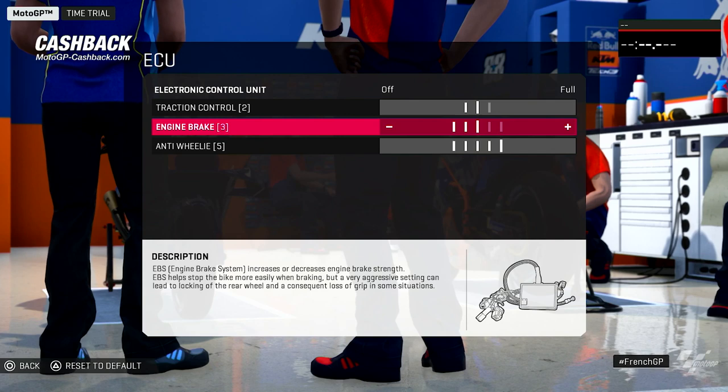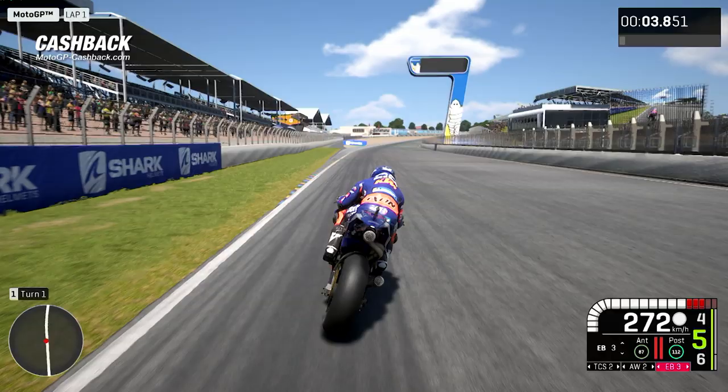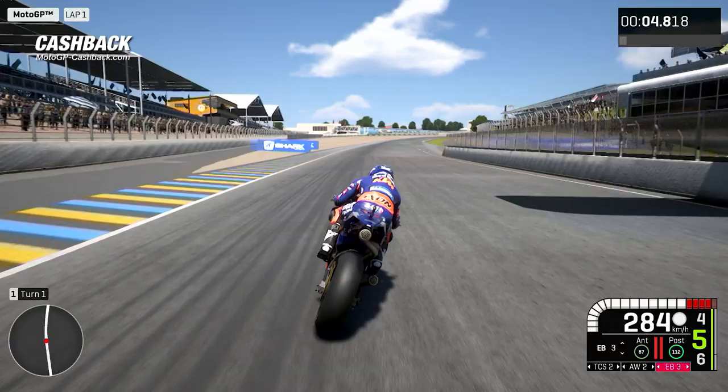Engine brake, honestly, we can manage with different gears and in different areas. On some turns you need a lot of engine brake, and on some others you need to manage more. For example, in this famous turn one, engine brake needs to be smooth.